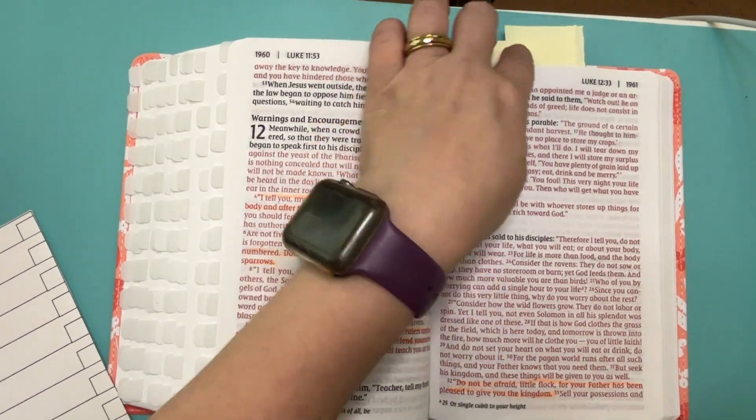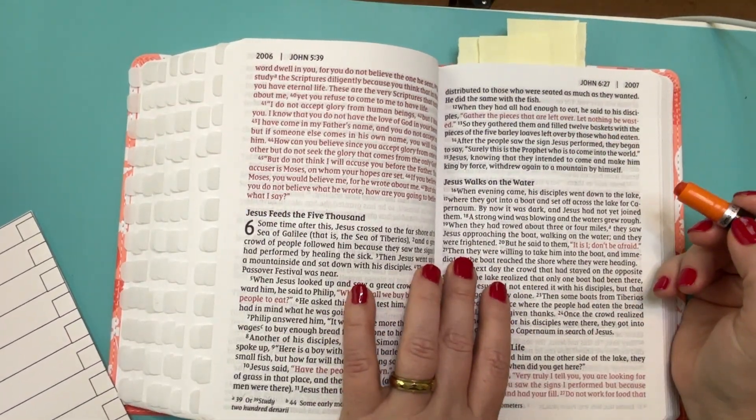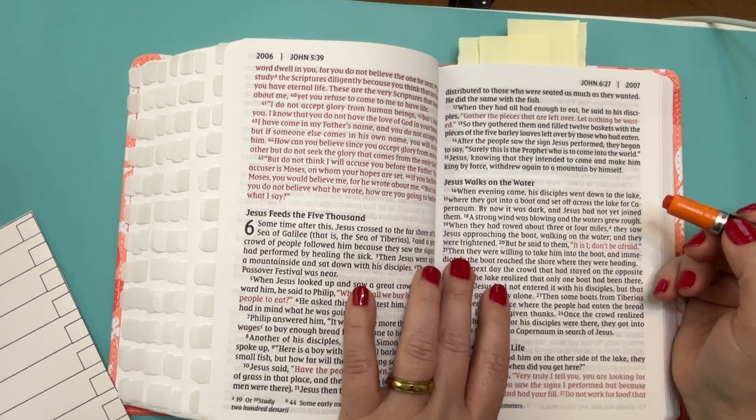John 6, verse 20. But he said to them, it is I, don't be afraid.